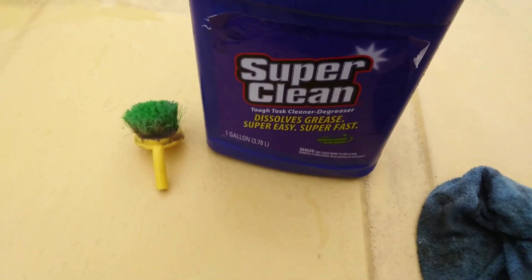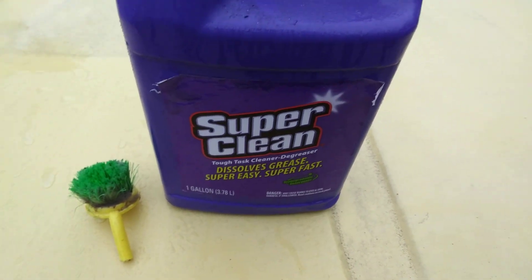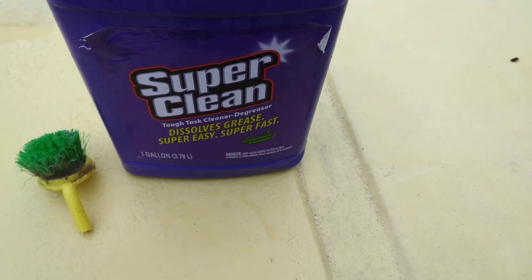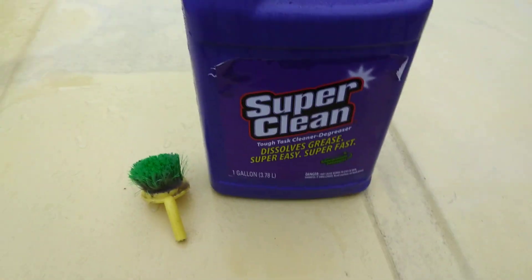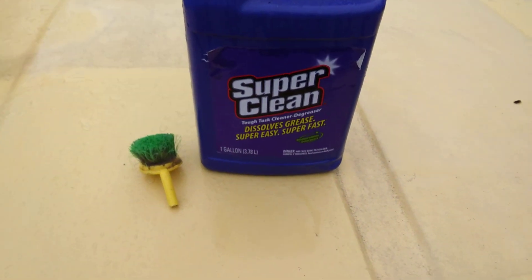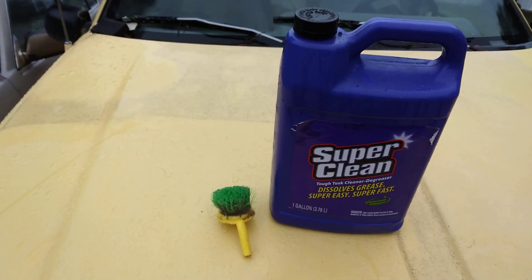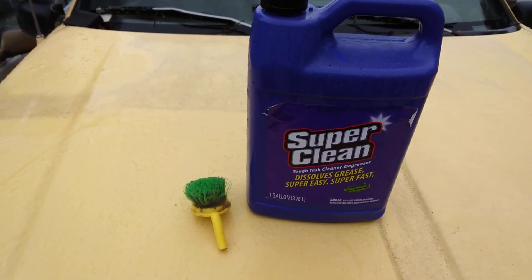I'm going to show you guys a little trick — a lot of people think their headlights need cleaning or polishing real bad. I'm going to show you another little trick you can do to help your headlights clear up in an emergency and it don't take much effort. Get something like a cleaner degreaser — Super Clean. I prefer Super Clean because it's very, very powerful. Use it straight up, put a little bit in a spray bottle and spray your headlights if they turn yellow.